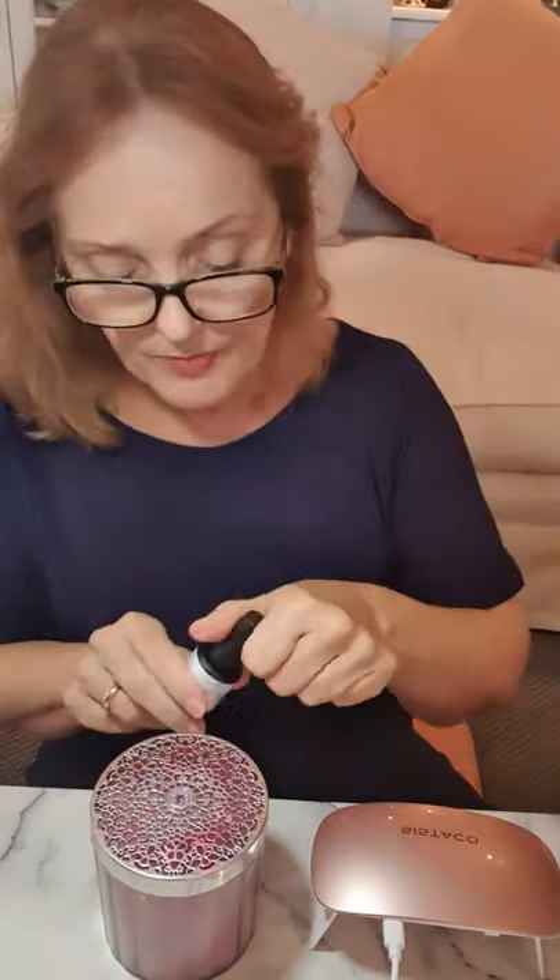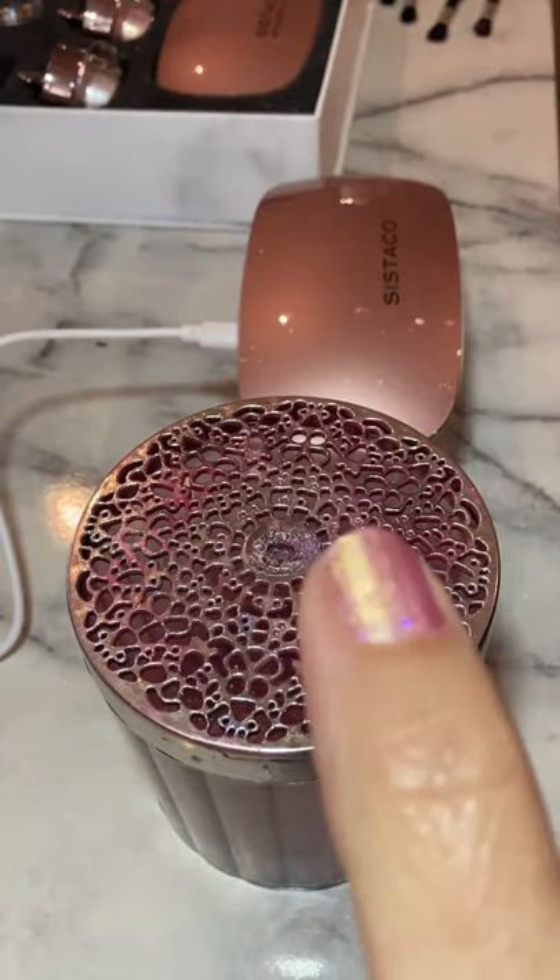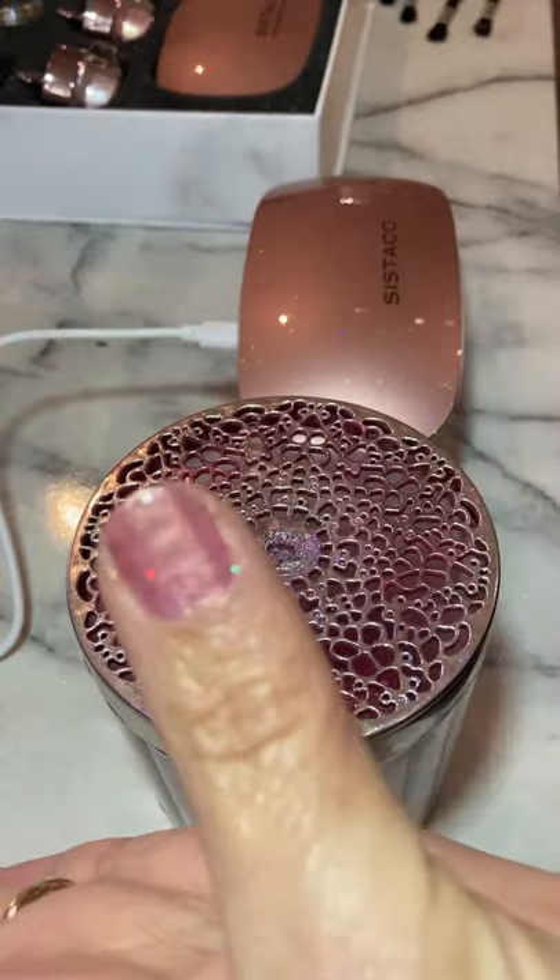This is a brand new system worldwide. For me it works really well because I'm 59, and there are a number of things I find I can't do — one of them is paint nails. I don't tend to get much time to go to a salon because, like a lot of us, I'm working and looking after family.